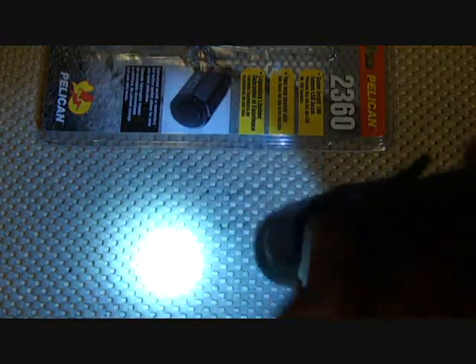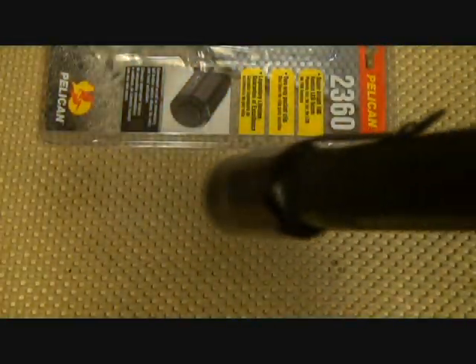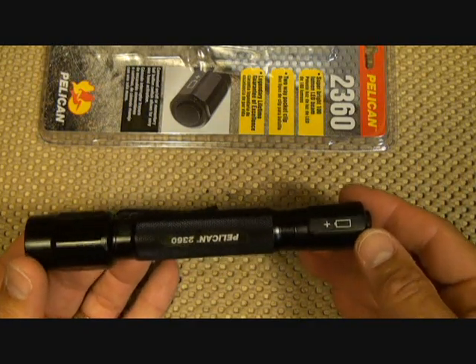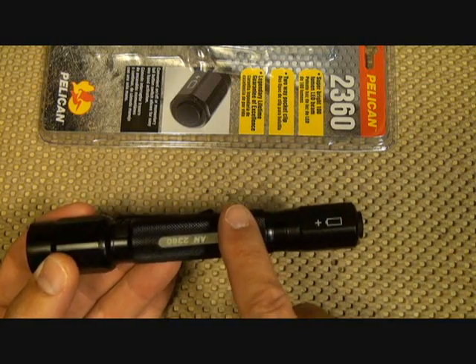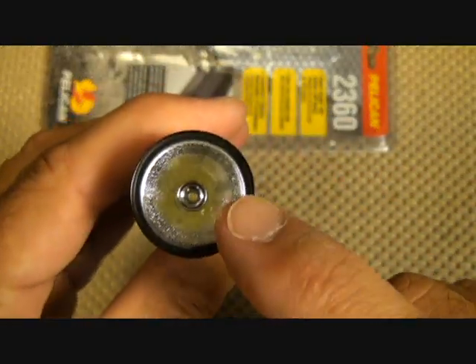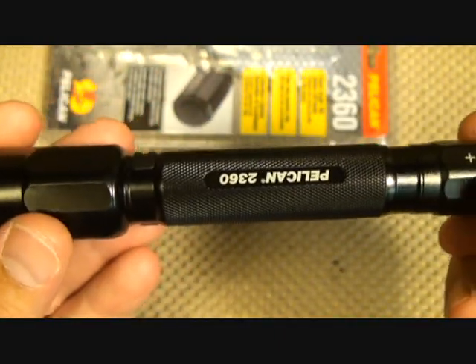This light is very surprisingly bright — just a very intense beam. I've been using it for a good while and it really holds up well. In fact, it delivers two hours of 95 lumens on two double-A batteries.